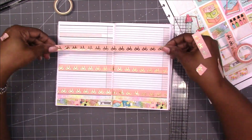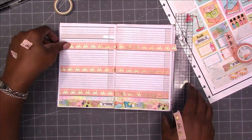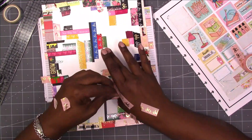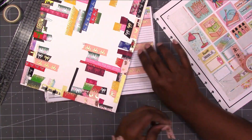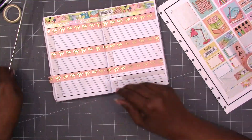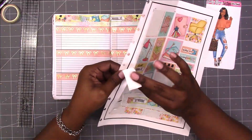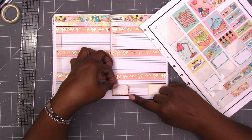I'm also using washi tape from Simply Gilded and the doll is from Coco's Vision. I have a special link in the description box for Simply Gilded and there is a link and discount code in the description box for Coco's Vision. I also pulled in a few stickers from 100% Girl and Petals and Blooms.